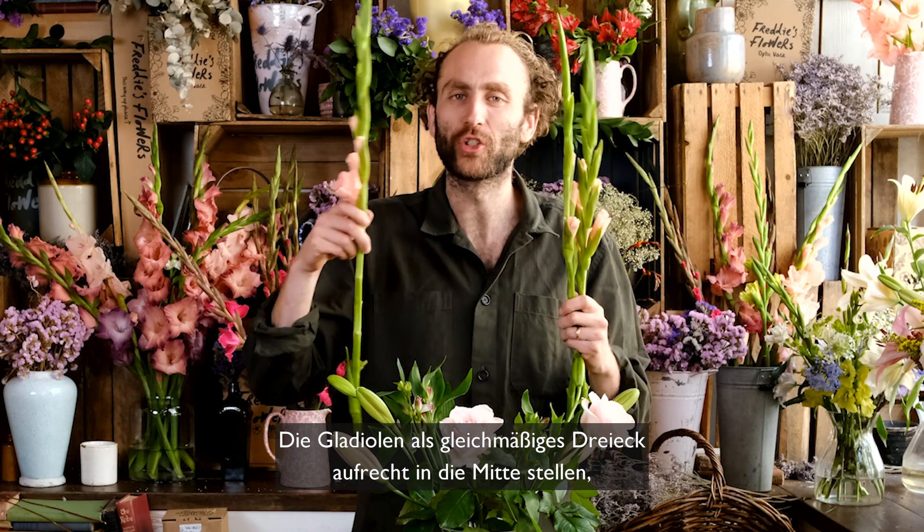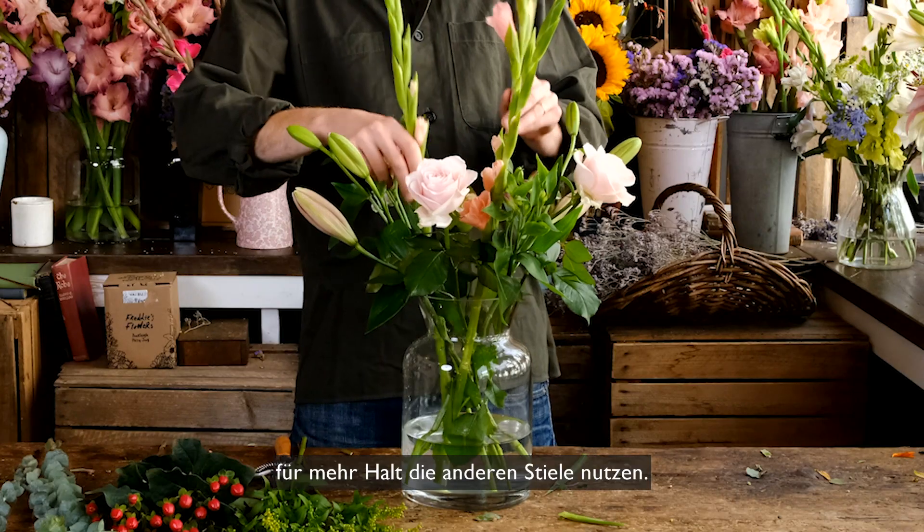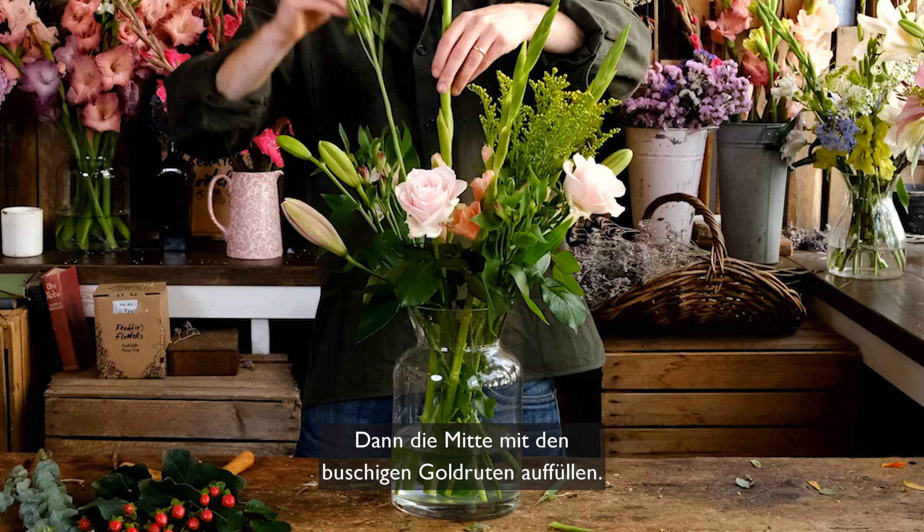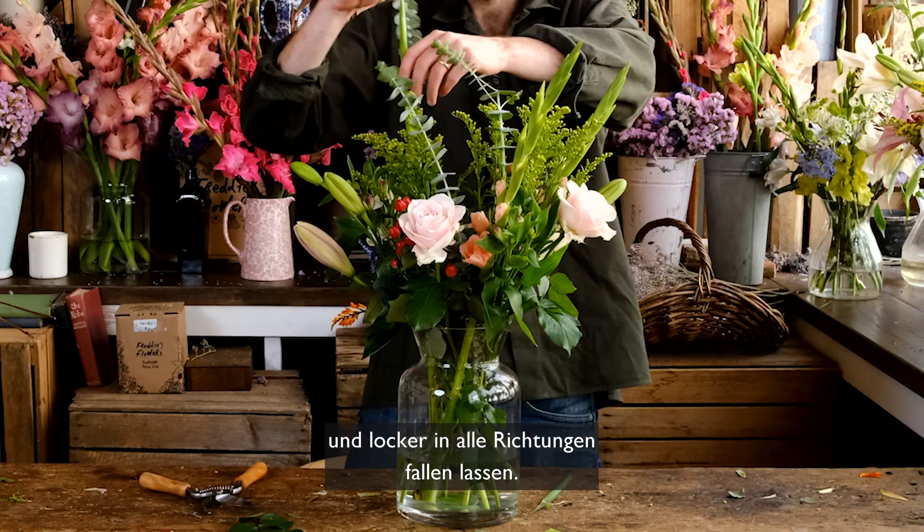Stand your gladioli in an even triangle upright in the centre using the stem grid for support. Then fill up the middle with your bushy solidago. Pop your bright red hypericum on either side of your solidago. And finish with this glorious eucalyptus, stems in the centre allowing it to fall out in any direction.